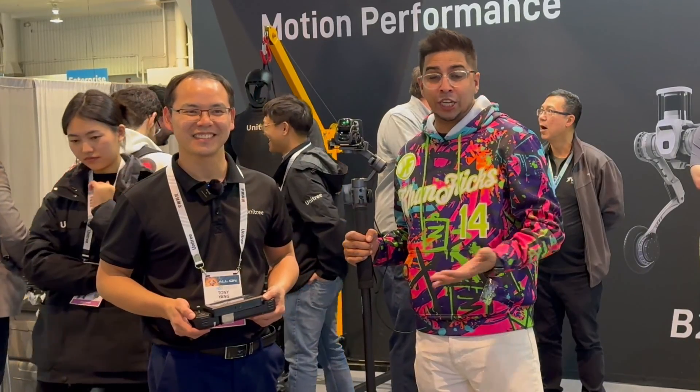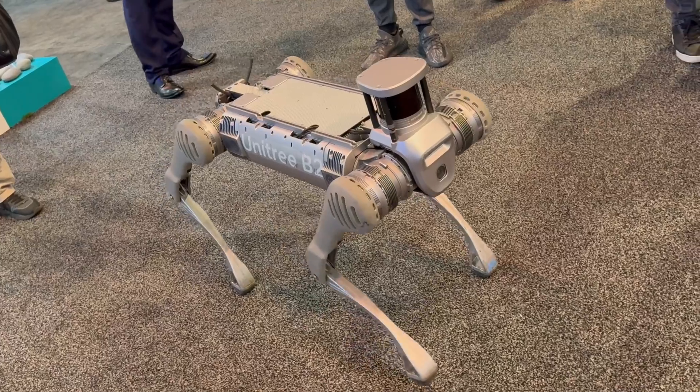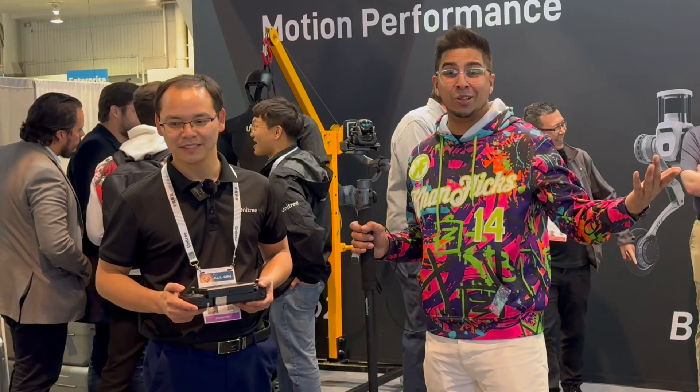Right now we're checking out all the cool stuff — we have a few different models. We have the Go 2, the B2, and then the H1 as well. Let's take a closer look.